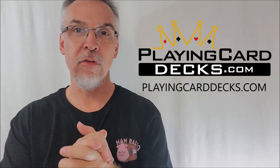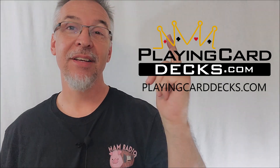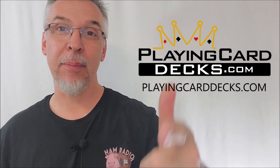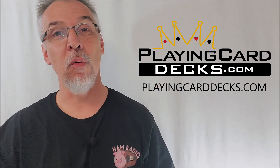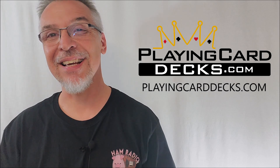That's everything I can say about the Runes playing cards from PlayingCardDecks.com. I want to thank Will Roya and everyone down at PlayingCardDecks.com for allowing me to have this deck so that I could do the review for you. If you'd like to purchase it for yourself, you can find it right now at PlayingCardDecks.com or wherever quality playing cards are sold. Thanks guys, I'll see you next time. Bye.